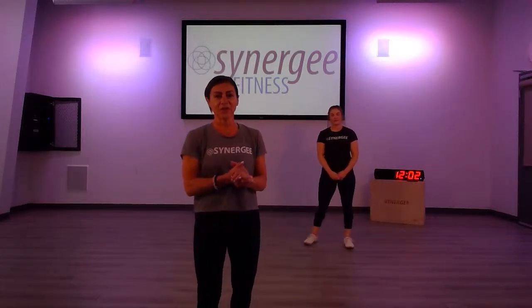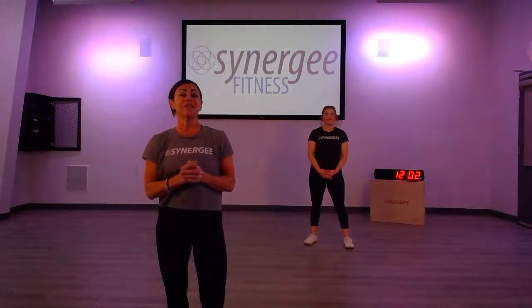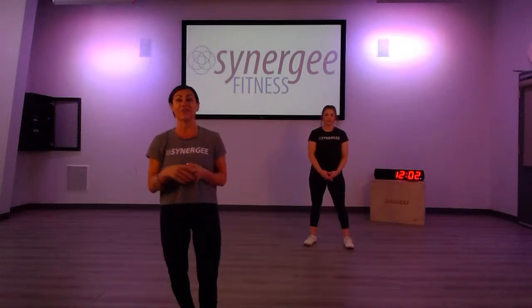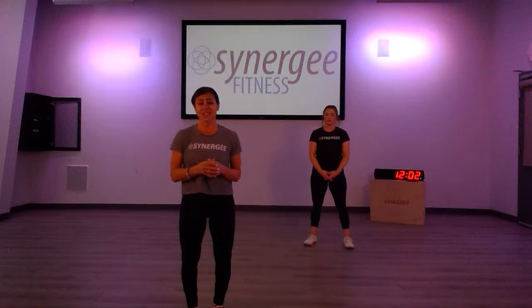Hey everyone, how's everybody doing today? Awesome, we are doing great — Jess and I — and we welcome you today to another workout. I was reading the chat here and Kurt's daughter's birthday is today — her 12th birthday — so happy birthday! We're going to do birthday burpees in the warm-up. We're going to do mainly a kettlebell workout today, so let's get started.